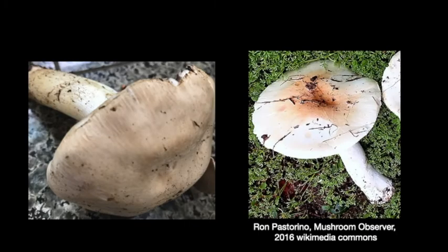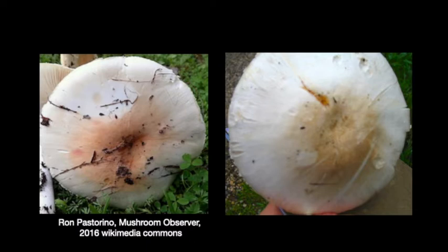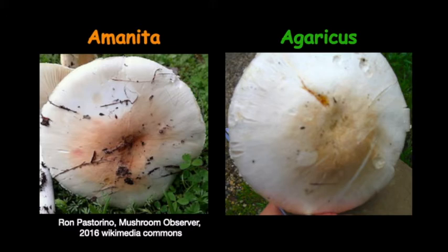Someone might say, hey, I've seen agaricus mushrooms before — I've picked betto mushrooms and horse mushrooms with some friends. They've got a white stalk and a white cap. This is true, but so do some species of deadly amanitas. So here we have two mushrooms with a white or whitish cap and whitish stalk: the one on the left is agaricus, the one on the right is amanita. If you're just looking at the color of the cap surface and stalk, you could really get yourself in trouble. We have two beautiful white mushroom caps with some rosy tints. The one on the left is a deadly amanita — a destroying angel. The one on the right is an agaricus that I actually took home, cooked, and ate, because I knew it was an edible species of agaricus. Not all of them are.